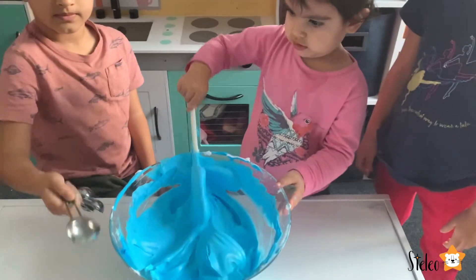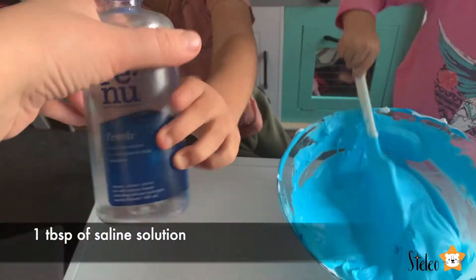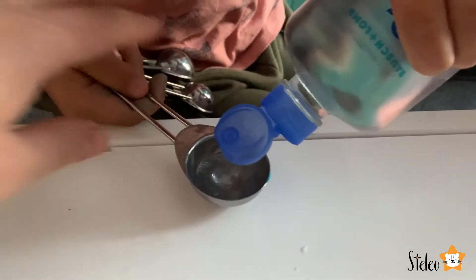The last ingredient we need is one tablespoon of saline solution - this is our activator. After putting this in, the slime will start to form. Well done!